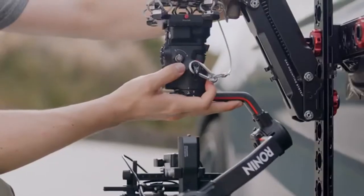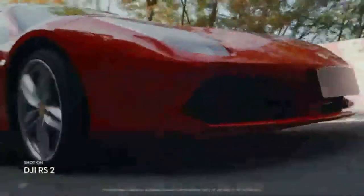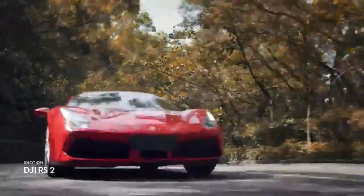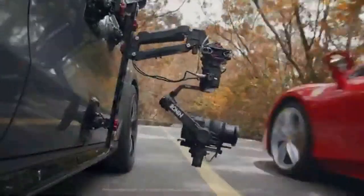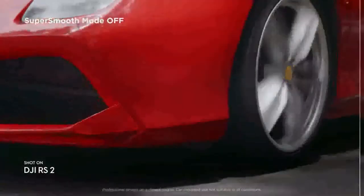We've also added more mounting and expansion options for an endless range of shooting scenarios. Our Titan stabilization algorithm ensures smooth, stable footage. Activate super smooth to adjust torque and motor control to eliminate even the smallest vibrations.